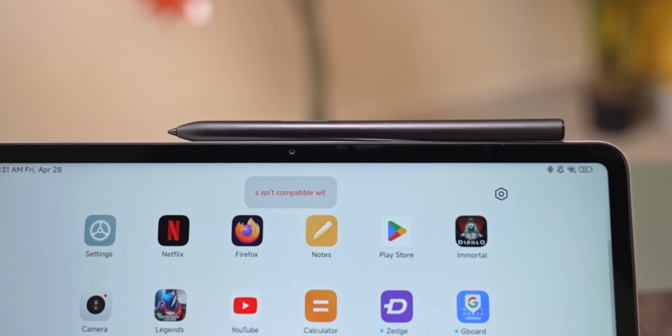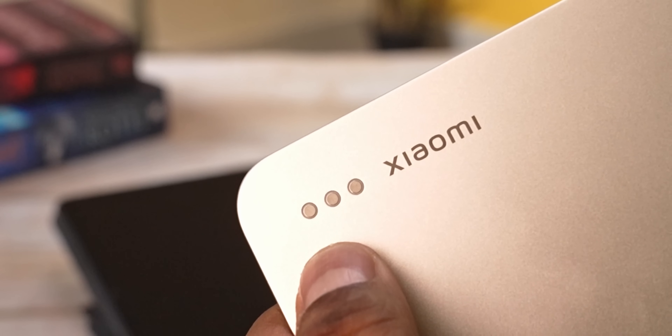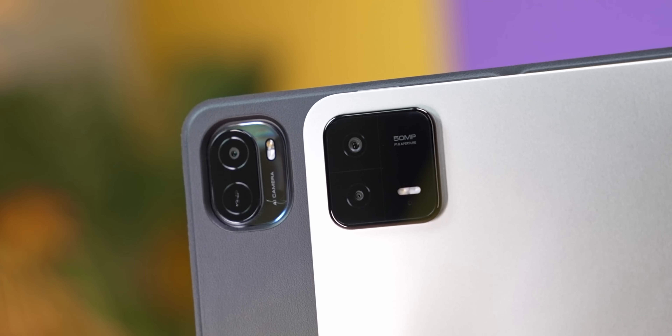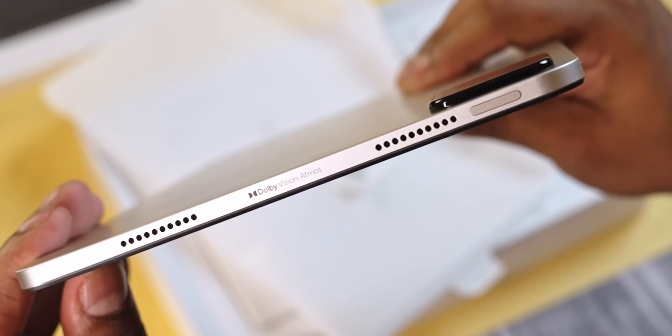I was very disappointed in Xiaomi for this decision — their last-gen Smart Pen doesn't work with the Pad 6 Pro. It's frustrating because it doesn't even seem to be a hardware compatibility issue. Before I updated the firmware, button presses registered fine, it would even connect and charge, but it now shows a 'not compatible' error. With the keyboard case I get it — they moved the pogo pins and the camera cutout changed. But for the Smart Pen, it's disappointing.